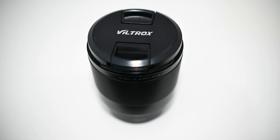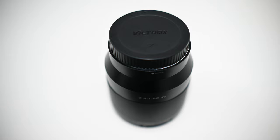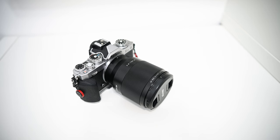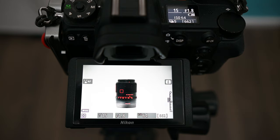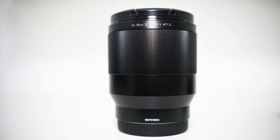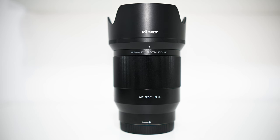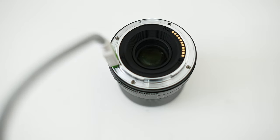Let's talk about the specifications. It's an 85mm f1.8 prime lens for Nikon Z mount, though it is available for other mounts. It's designed for full-frame cameras but will also work on crop cameras. It's an autofocus lens compatible with Nikon's eye autofocus system. It isn't stabilized, so you rely on your camera's stabilization. It has a nano coating to reduce flare and ghosting, an all-metal construction, weighs 540 grams, is 80mm across and 92mm long, comes with a lens hood, records EXIF data, and supports firmware upgrades via USB.